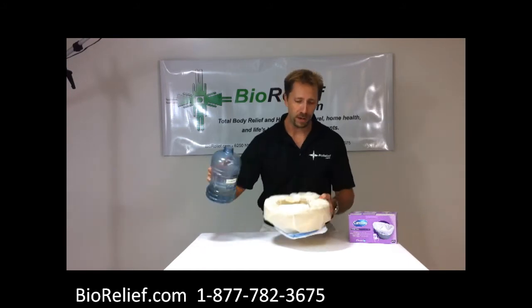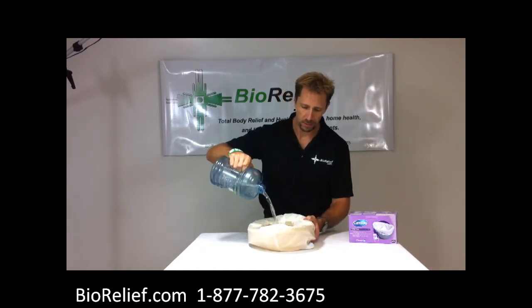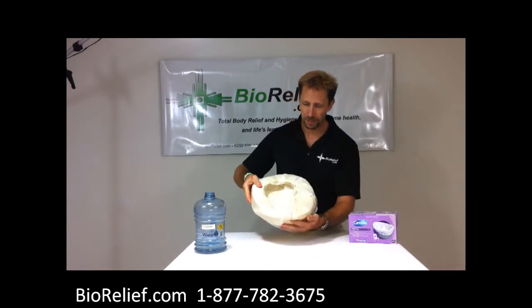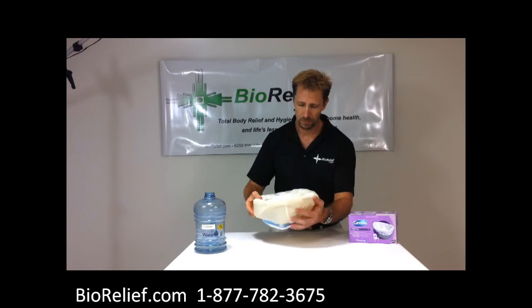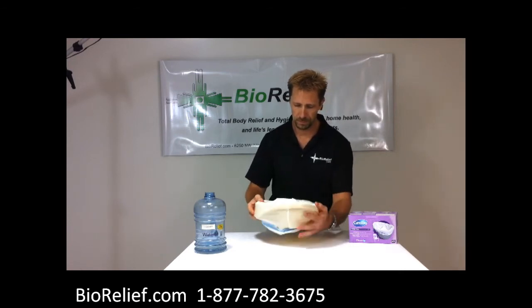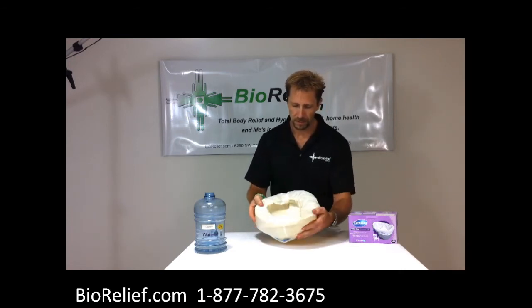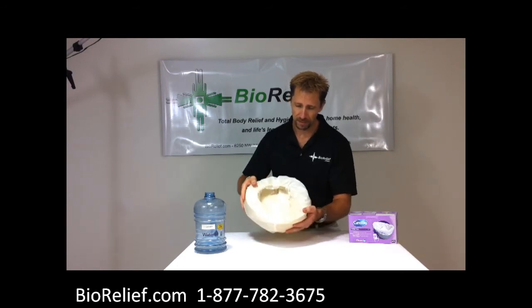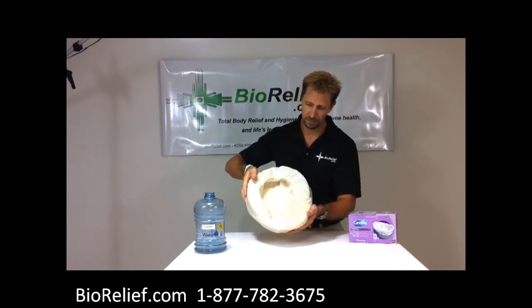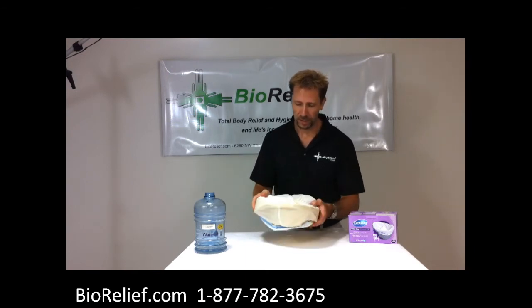As you can see here, I'm just going to pour some regular tap water in here. And you can see we're going to watch this happen — the water is just going to start to absorb into the towel. There's not much left in here as it is, and as you can see, it's almost solidified it.